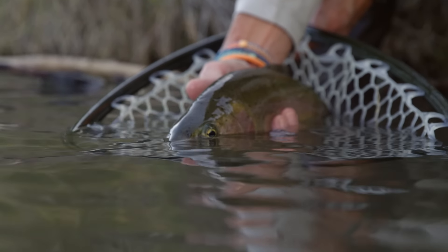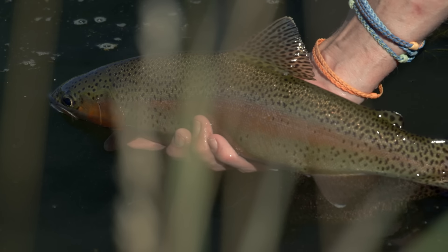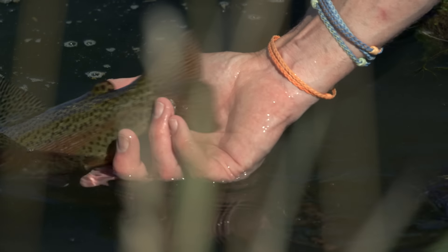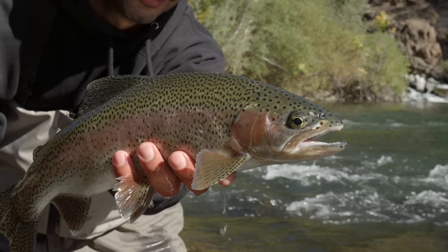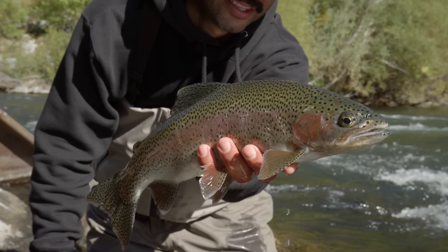Those reddish hues are the giveaway that it's a rainbow trout. On the sides, the fish will have little black spots — not really circular spots but more of a freckle, an irregular-shaped mark. Rainbow trout have freckles on the body, on the fins, and particularly on the tail — that's a really good telltale sign. So you're looking for a silvery fish with purple hues to the side and freckles on the body and tail.